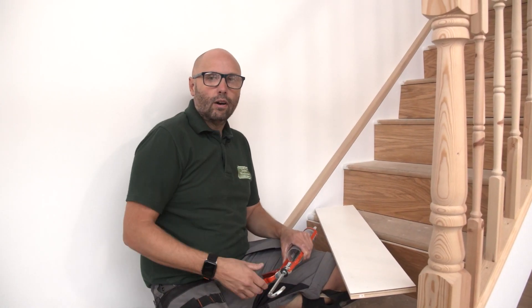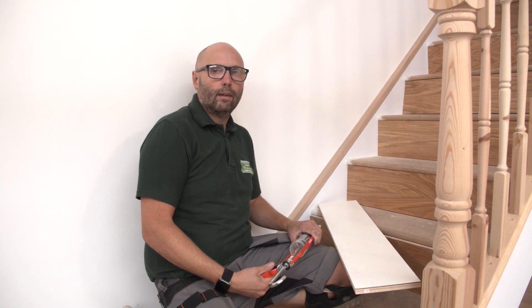Once you've got all your risers cut and start fitting, a good grab adhesive on the back is required.